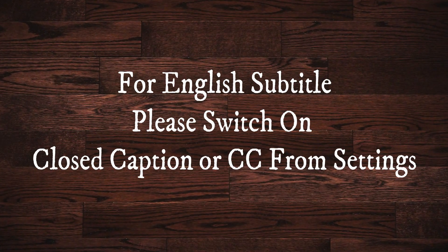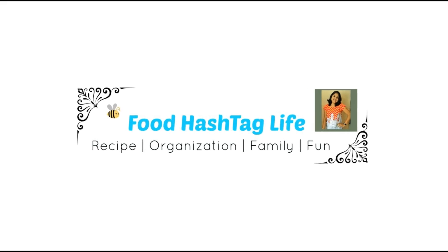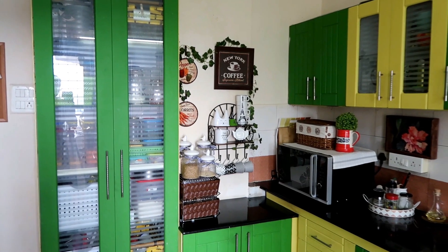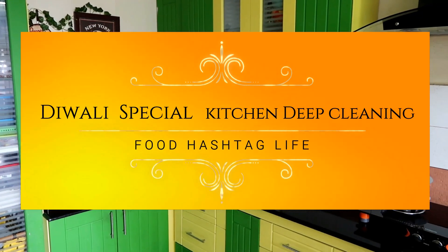For English subtitles, please switch on closed captions or CC from settings. Namaste, welcome to Food Hashtag Life! Today I am going to share with you a Diwali special kitchen deep cleaning.